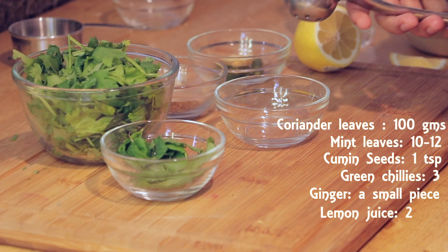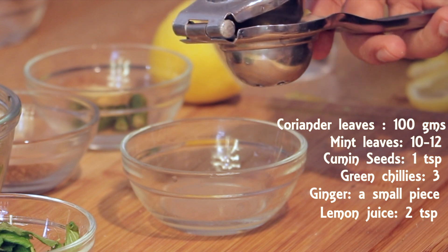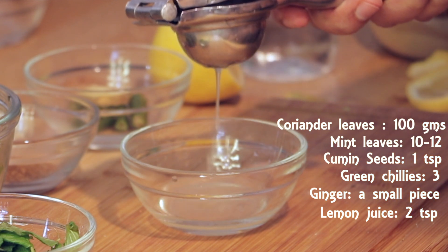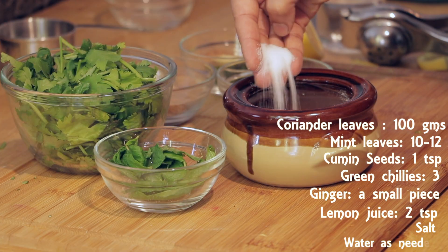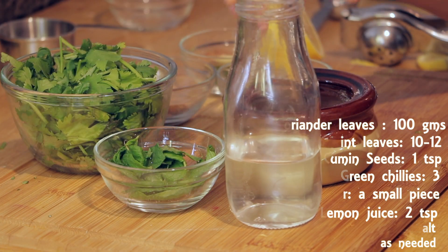Squeeze about 2 spoons of lemon juice. Apart from adding taste, lemon juice also maintains the beautiful green color of the chutney. Some salt and water.